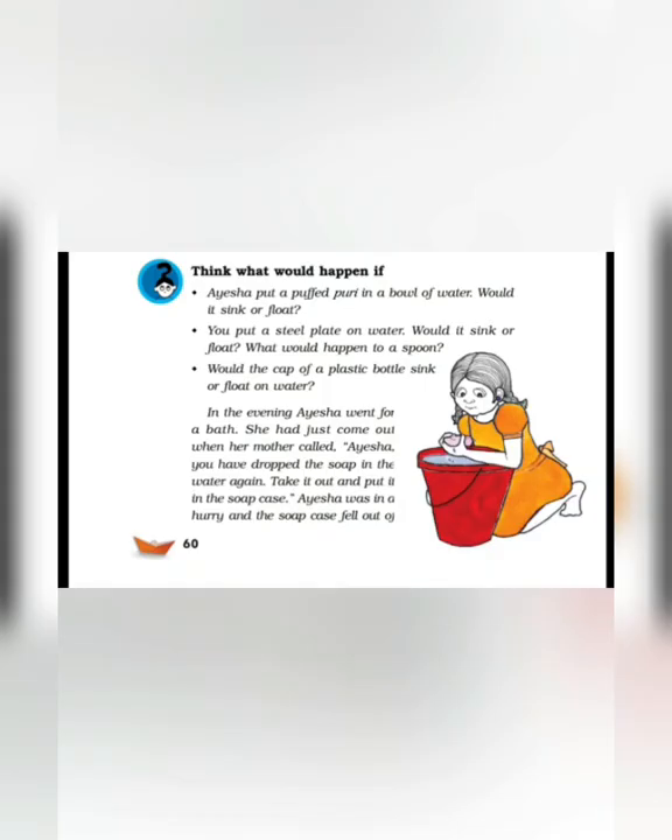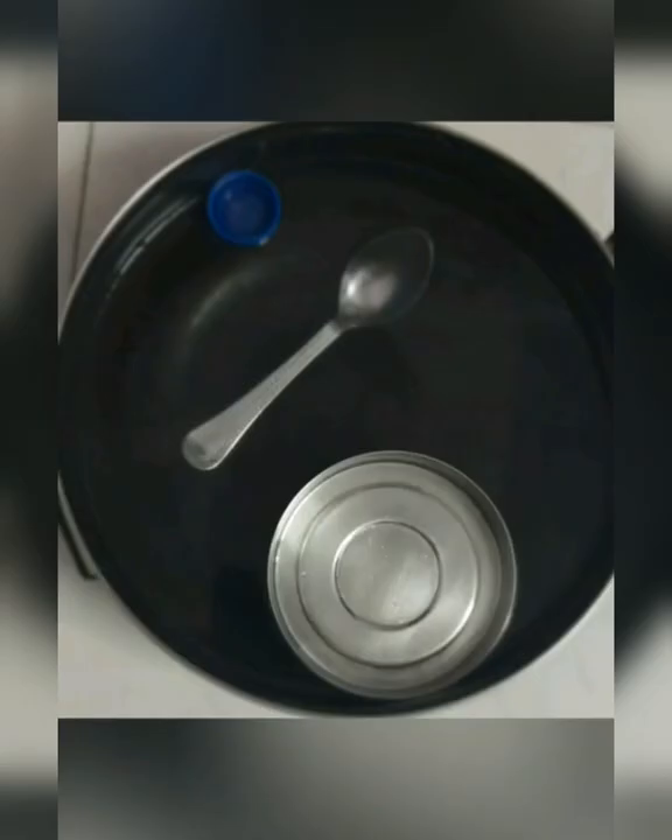Next, you put a steel plate on water — would it sink or float? What would happen to a spoon? You can see here, the steel plate will float and the spoon will sink. And last, would the cap of a plastic bottle sink or float on water? You can see here, it will float. So what did you find? Puffed puri will float, steel plate will float, spoon will sink, and the plastic cap will float.